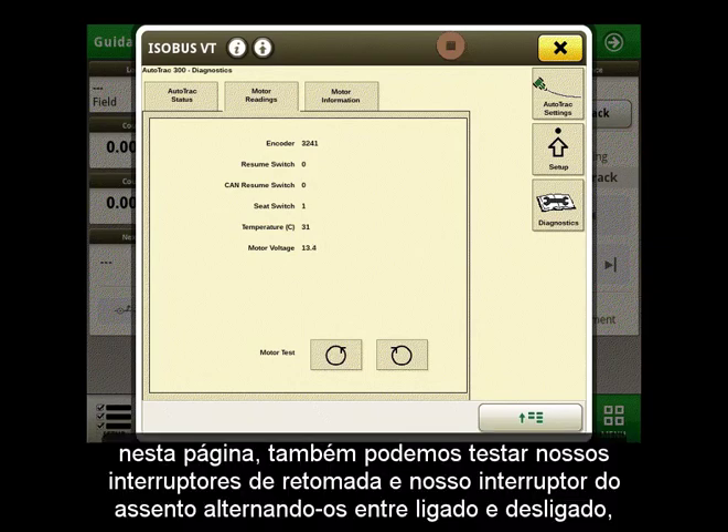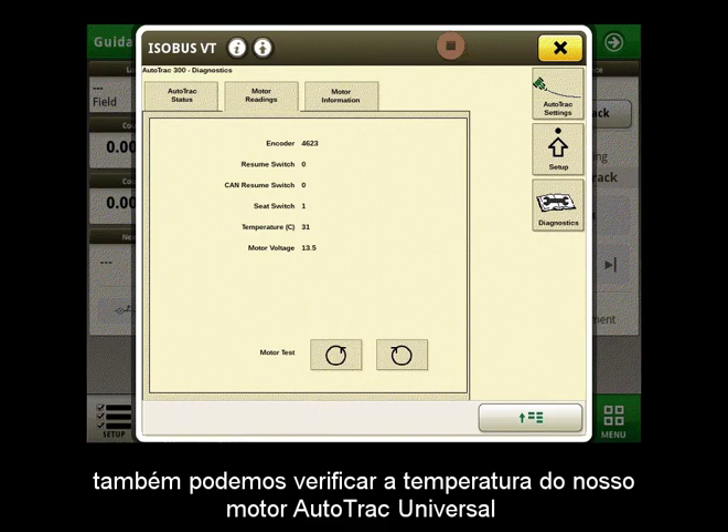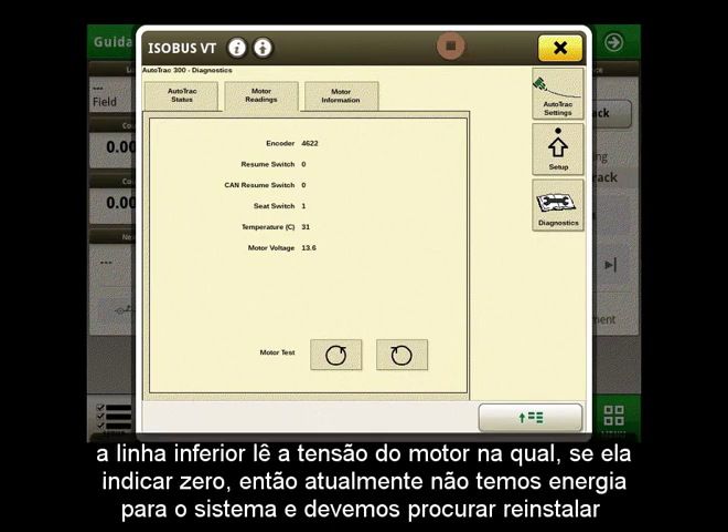On this page, we can also test our resume switches and our seat switch by toggling them on and off. By doing so, the values will change between 0 and 1, meaning that they are working. We can also check the temperature of our AutoTrack Universal motor. The bottom line reads the motor voltage, and if this reads 0, then we currently have no power to the system and should look to reinstall.